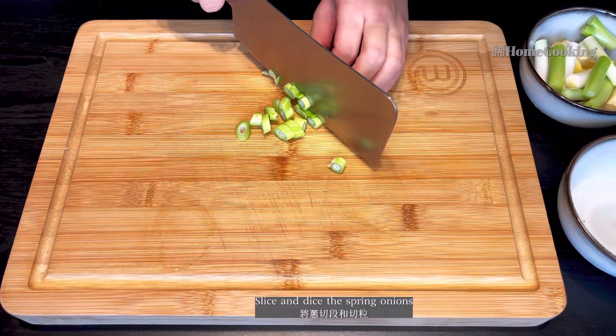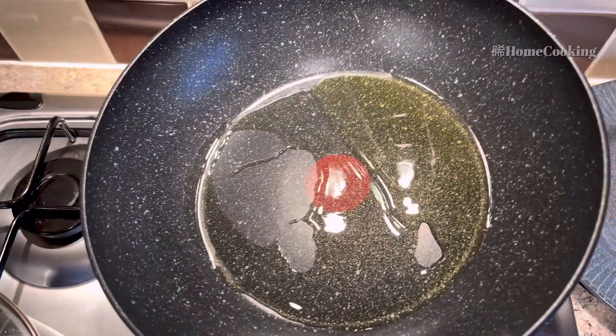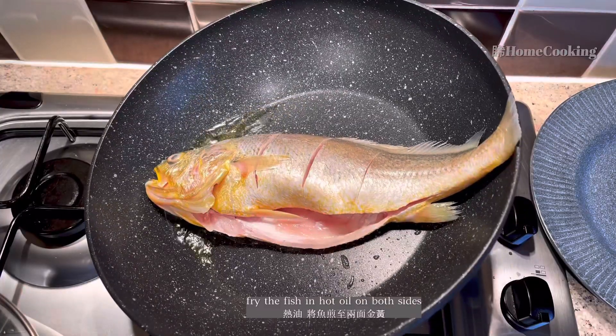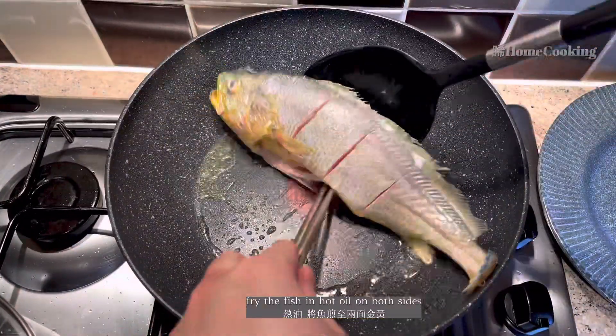The rice is made up. Then the rice is cooked. The rice is cooked.